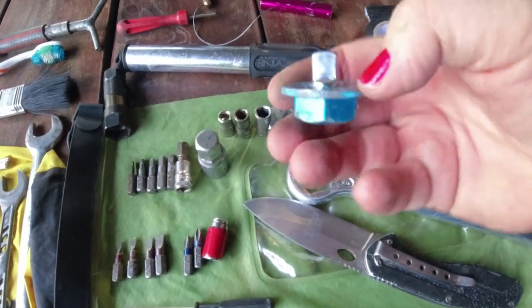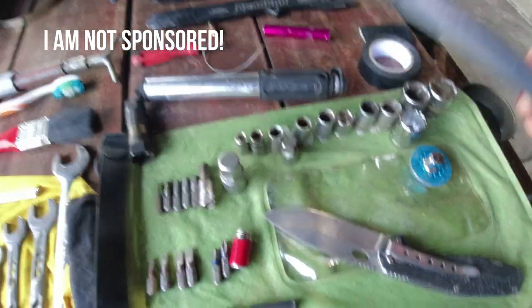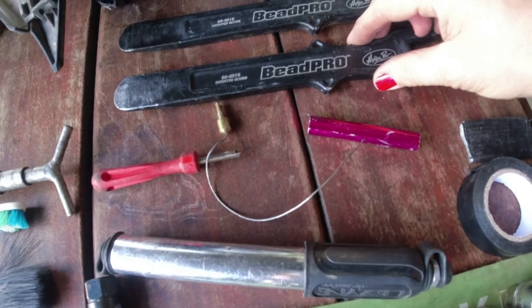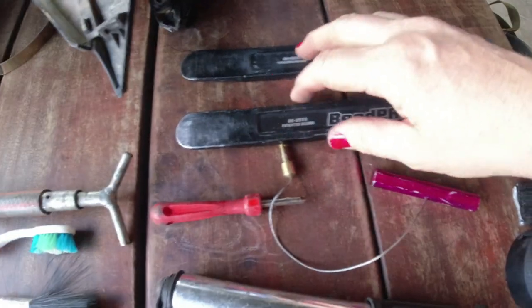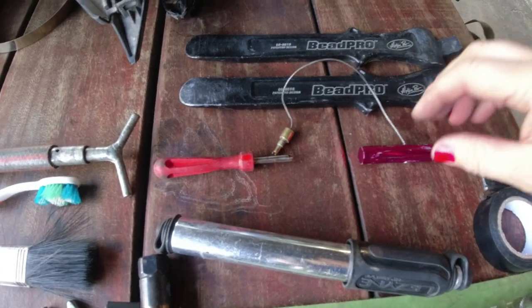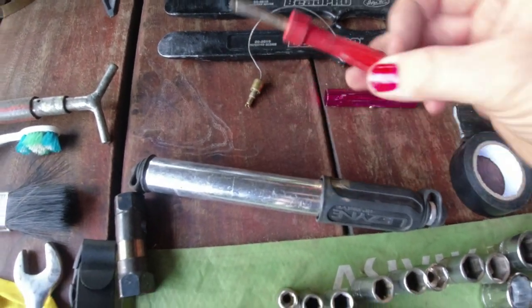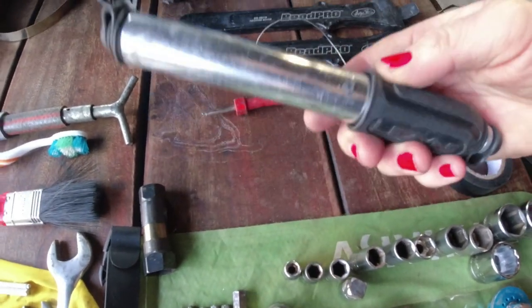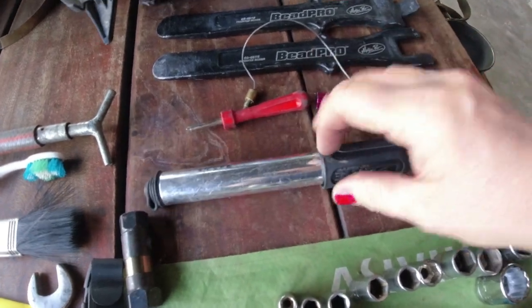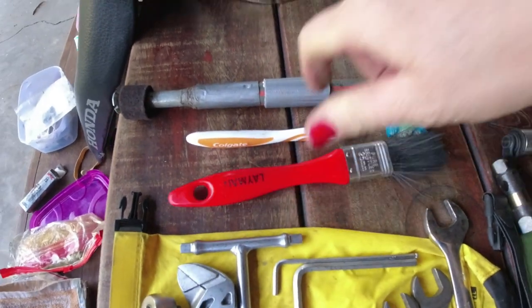All the tools from Motion Pro are super lightweight and I really love them, but they are also expensive. From them I also have the BeatPro tire levers with bead breakers on the end. I have the valve core puller, which is so useful when you need to change a tire, and the valve remover. I also have a small lightweight bicycle pump — it weighs 60 grams. Then I have a toothbrush and a pencil for cleaning. That's it guys.